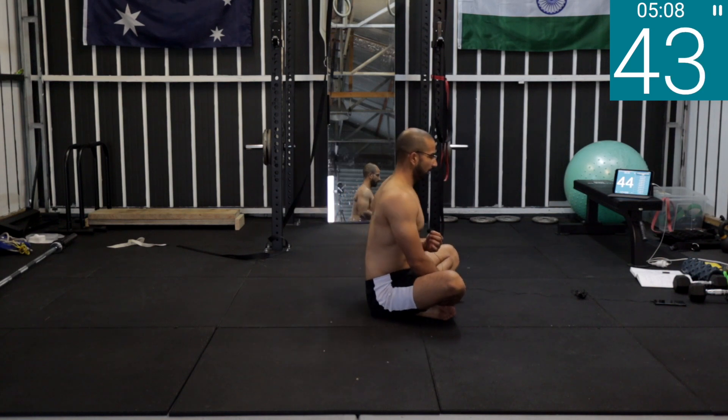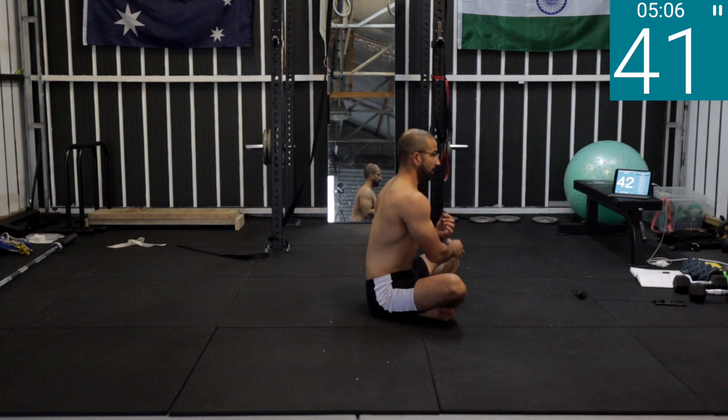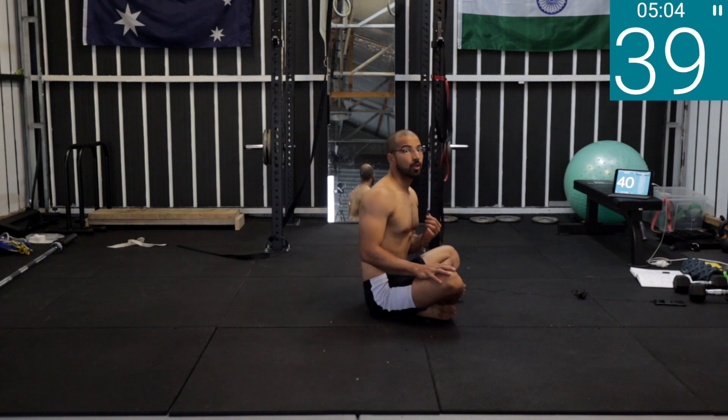Deep belly breath, deep belly breath. Drink water if you have to, but just a small sip — don't drink too much.